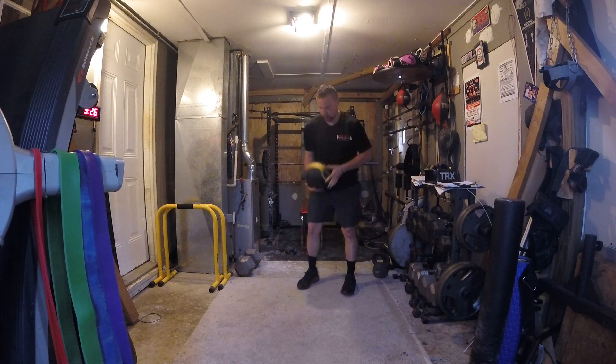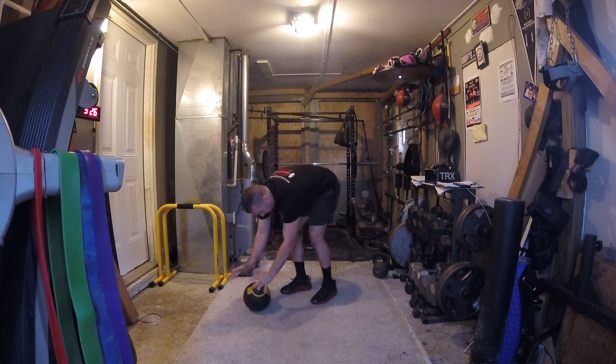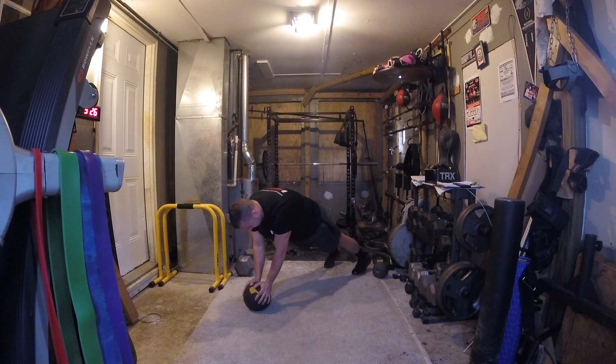Medicine ball mountain climber. What you're going to do is get your medicine ball, put it on the floor, both hands on the ball, and get into a push-up position.